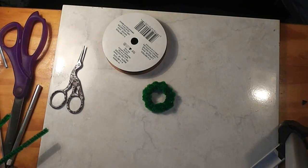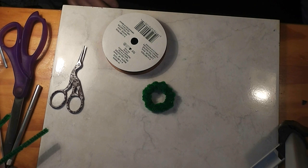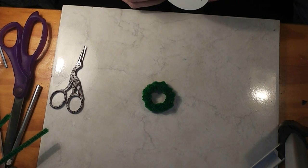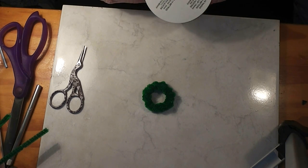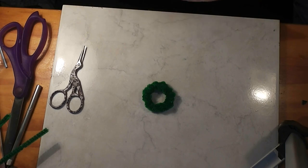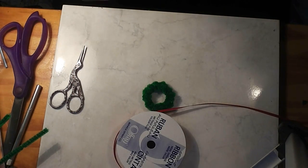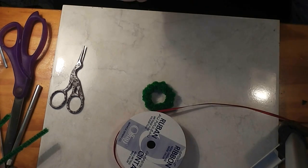And then you're ready to decorate. You can decorate this however you want. You can use beads, you can use buttons, you can use ribbon. I'm going to show you this one, but trust me, your imagination is your only limit. If you're doing this just with stuff on hand, look through and see what you've got.